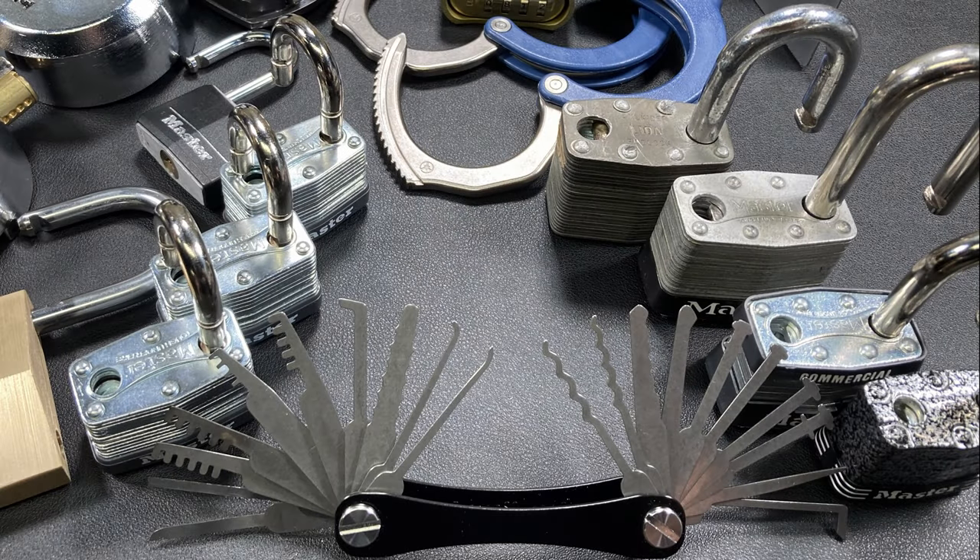The Covert Companion is an incredibly powerful tool used to bypass all types of locks. The fully loaded version comes with 20 tools that can be broken down into 9 applications.